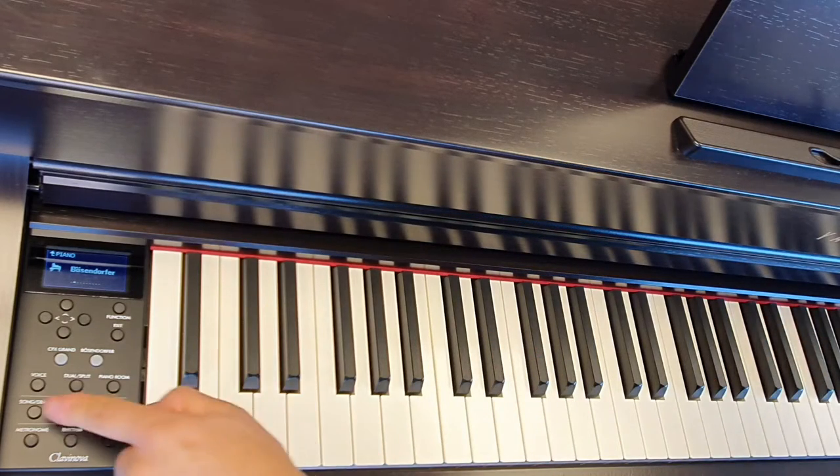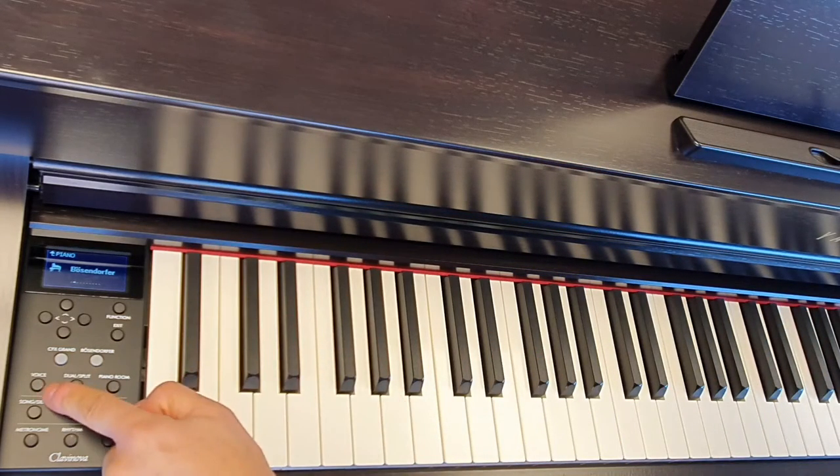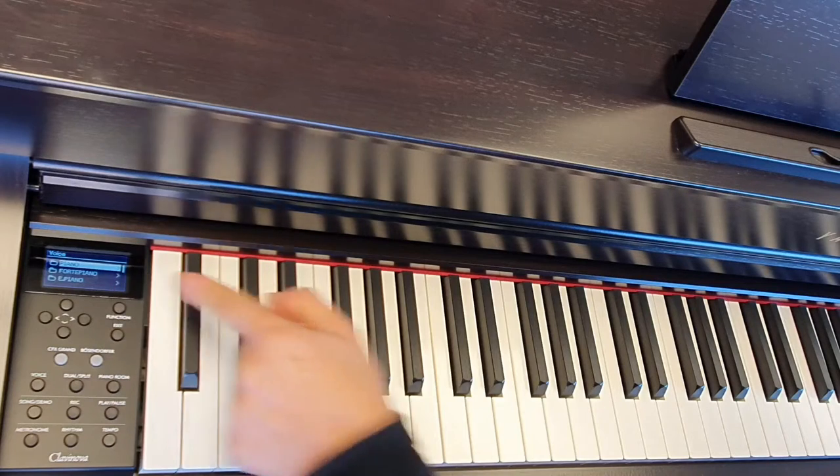Fantastic sound. To change your voice, press this voice button and we're given these categories.